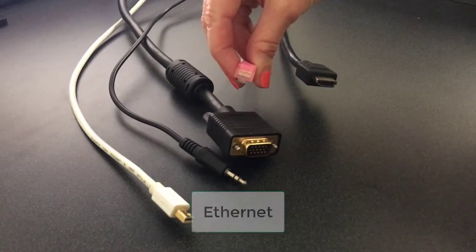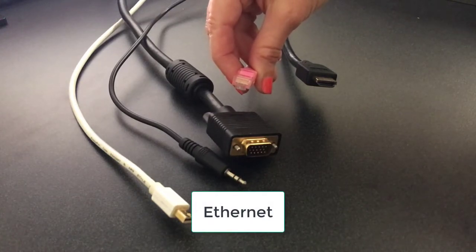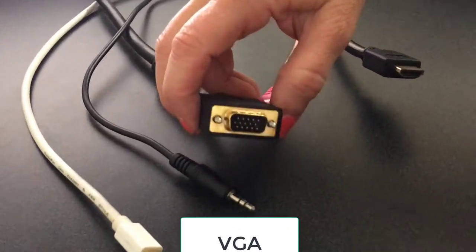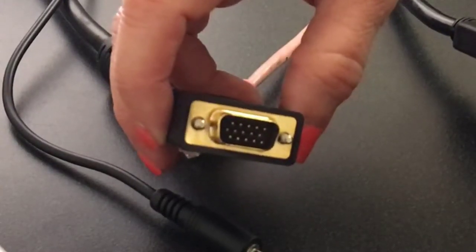This is an Ethernet connection, and it provides a direct connection to the Internet. You may make this connection from your laptop. This is a VGA cable. Take a close look at the pins and make sure none of them are bent or missing.